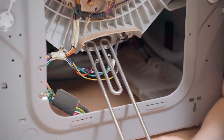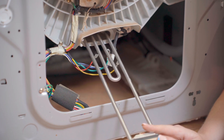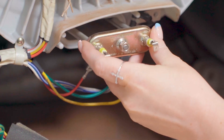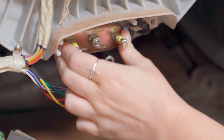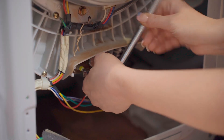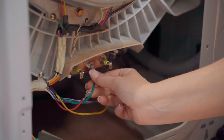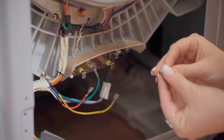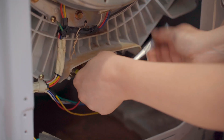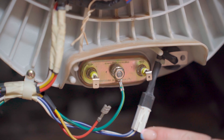To fit the new heating element, simply slot it into place beneath the drum. If you find that it's not slotting in easily, a top tip is to add some washing up liquid around the seal. Then use your 10mm socket set to tighten the inner bolt. Reconnect your earth pin and fit the pin back into place by screwing the outer bolt back on. Then reattach the two wires to the two heating element tags.